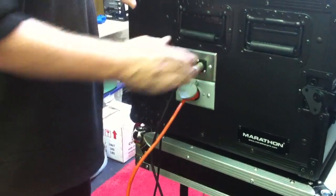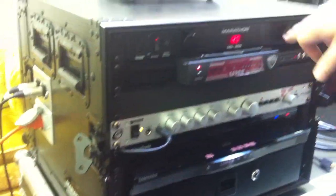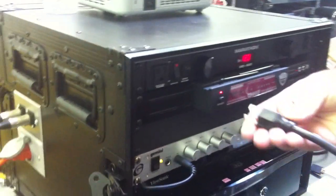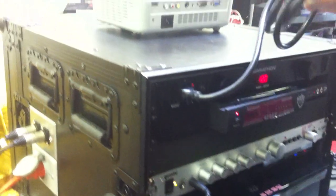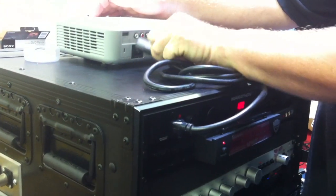On the other side of the case, we also have RCA outputs, if that's what you need for your setup. The next step is to power up the video projector. The system has its power conditioner that includes an output on the front of the case, which is very convenient if you're using your projector and setting it on top of your workstation, which is one common way to do this. So once you plug in your projector,